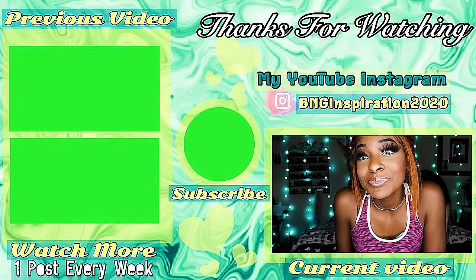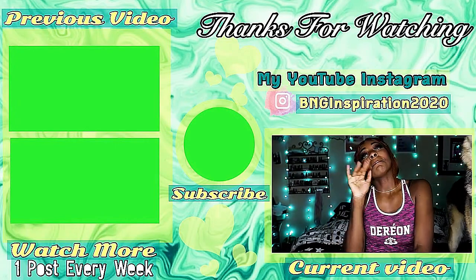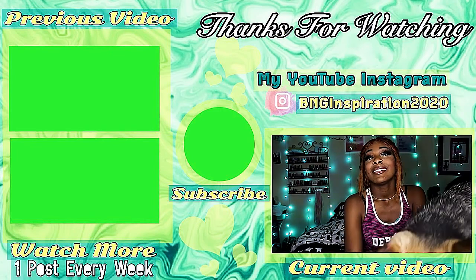Alright guys, that was a fast unboxing — only 10 minutes! That is it for the BarkBox. If y'all have any questions, leave them down below and I'll make sure I answer them. If you wanna say hi, say hi, and give me ideas for new videos. Alright, I'll see y'all in the next one. Say bye Blair — say bye! Bye guys!